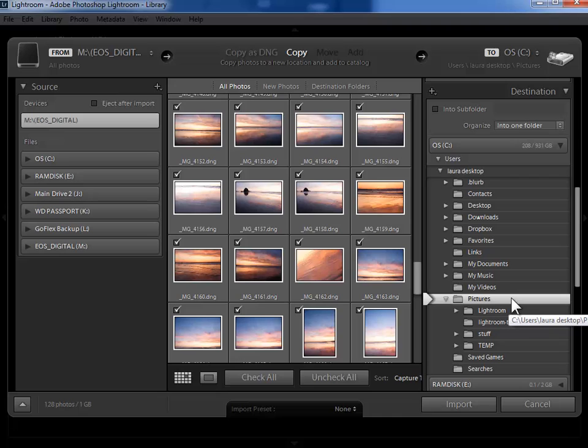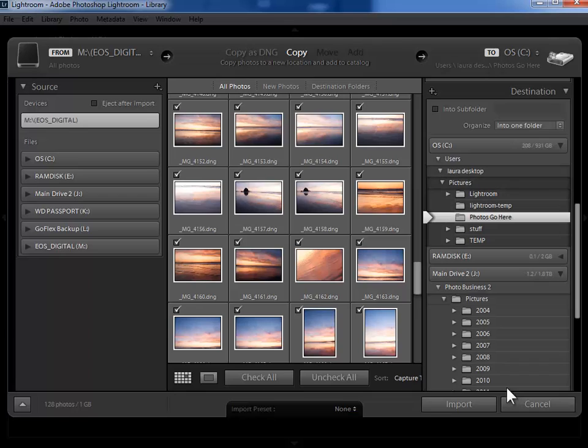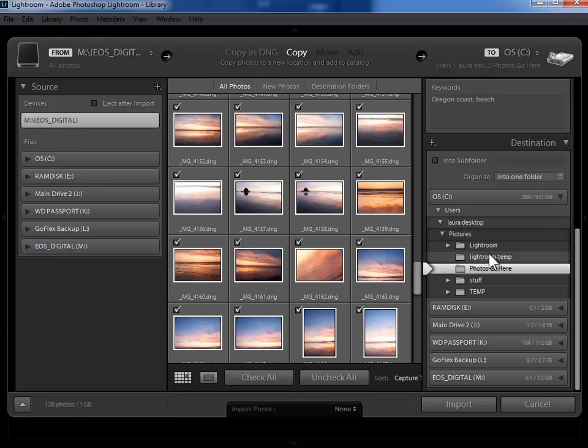I'm going to right-click on 'pictures' here in the import dialog — or control-click with a one-button Mac mouse — and choose 'create new folder'. Within this Windows Explorer or Mac Finder window I'll click on new folder and call this 'photos go here', then hit enter. Click on 'select folder' and now I can see the 'photos go here' folder within my pictures folder. I need to make sure that this 'photos go here' folder is selected. So I'll highlight 'photos go here' and then the next step is to tell Lightroom to organize the photos by date within this folder.